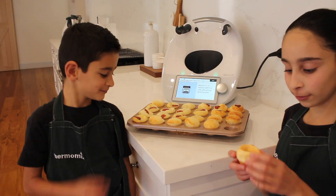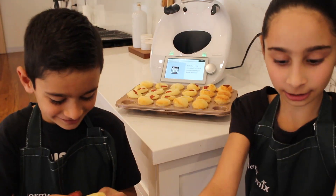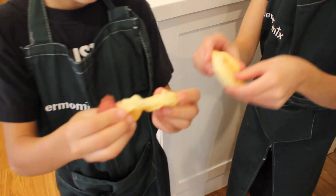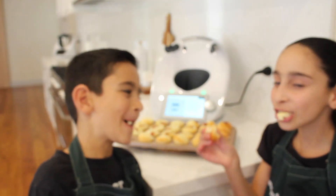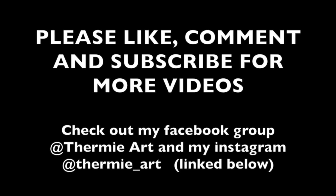These are our beautiful Brazilian cheese puffs — that's what they look like on the inside. Cheers! Mmm, good.